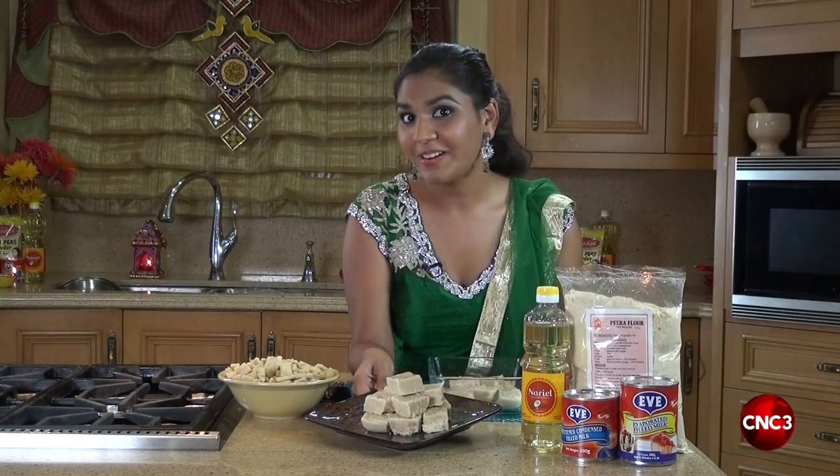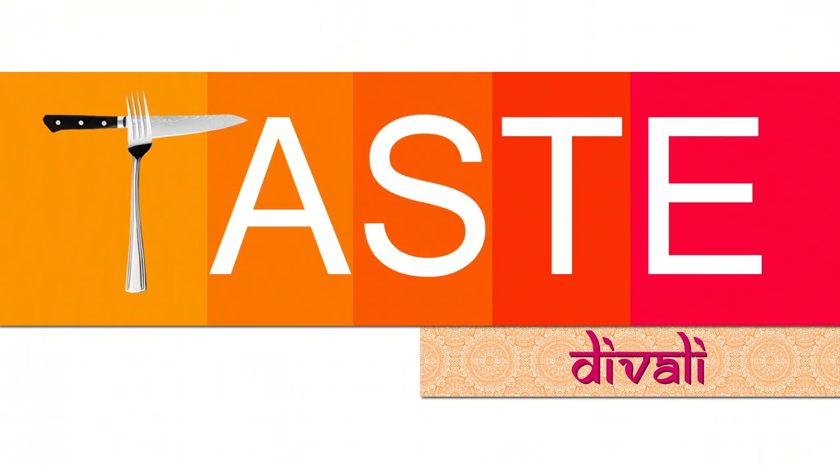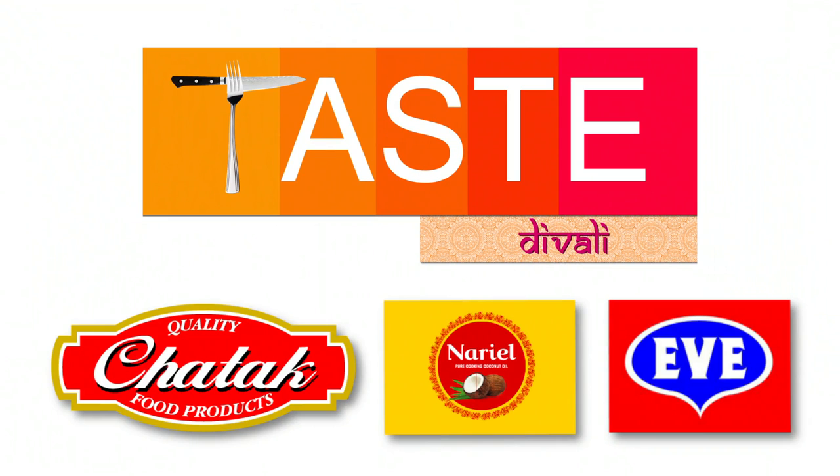And there we have it — Pira, especially for Diwali. Taste Diwali, brought to you by Chatak Product, Nariel coconut cooking oil, and Eve evaporated and condensed milk.